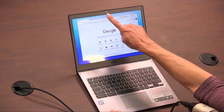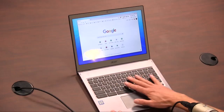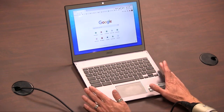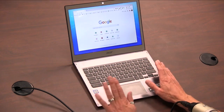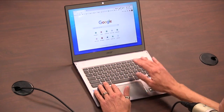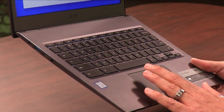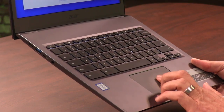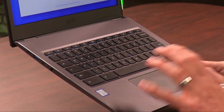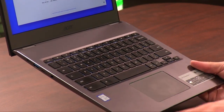It does have a 720p webcam up top for serviceable video conferencing. The keyboard and trackpad are often very weak spots on budget Chromebooks, and I'm happy to say I really am happy with the keyboard. It has a soft click action when you're typing, with plenty of travel — I feel like I could type really fast on this. The trackpad is Gorilla Glass; it feels smooth and firm with a nice click action as well. Overall, it feels premium enough and doesn't feel like a toy. And it does have backlighting, so you get that in darkness.